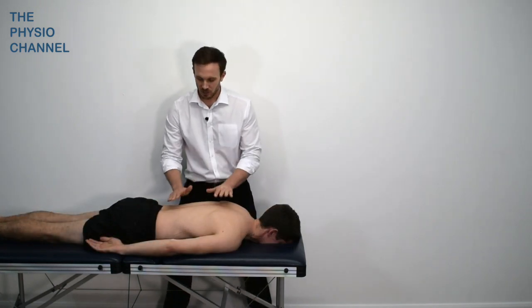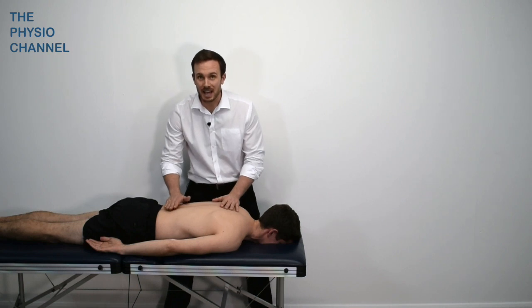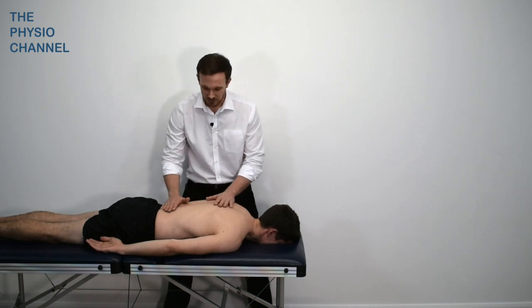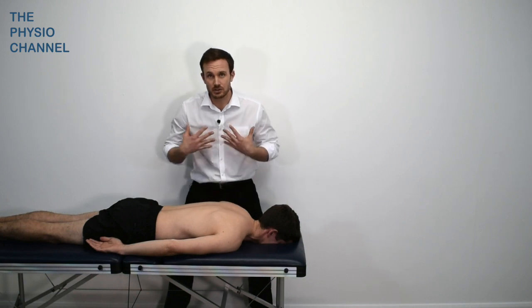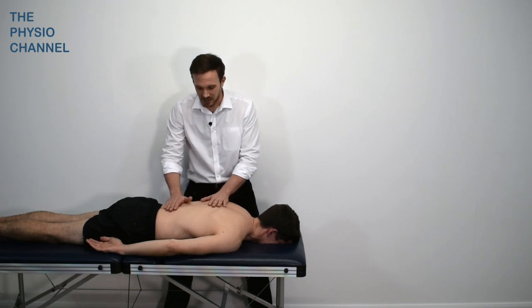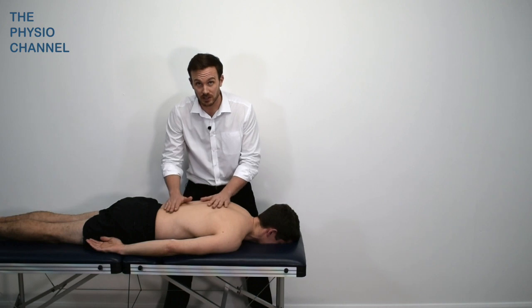From the prone position we can look for the breathing wave, where the abdomen rises and then reduces down over the chest. If there's an abnormal breathing pattern with the accessory muscles too involved and too much chest expansion, from this position you would see a rise and fall from both the upper and lower chest as the whole torso rises and falls as one solid block.